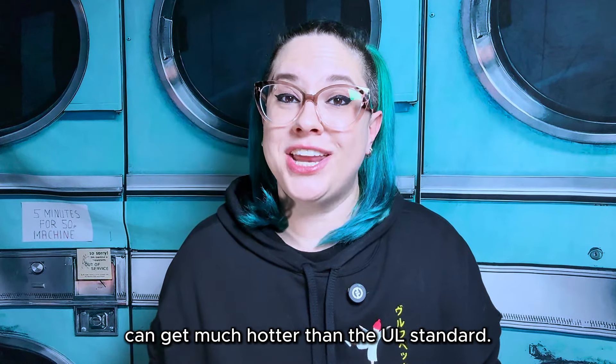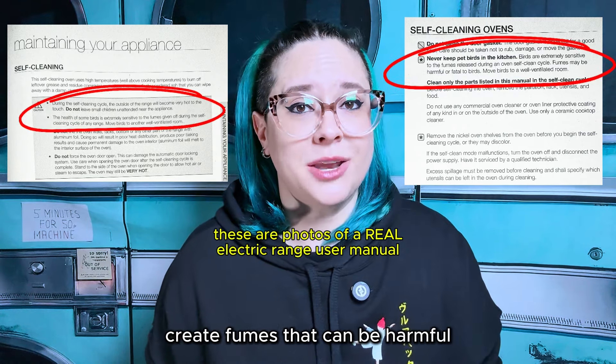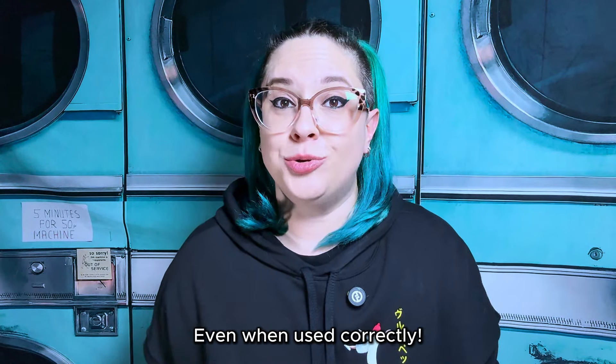So during a self-clean cycle, the outside of the range can get much hotter than the UL standard — hot enough to cause burns, create fumes that can be harmful or fatal to small birds or animals, and potentially damage parts of the oven that require a visit from an appliance repair tech, even when used correctly.